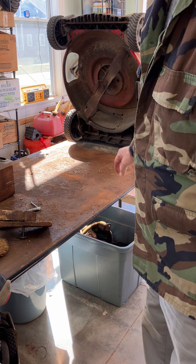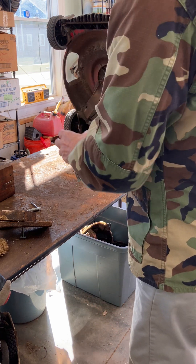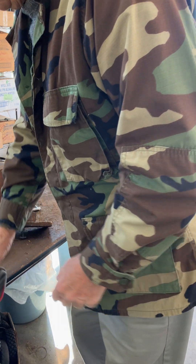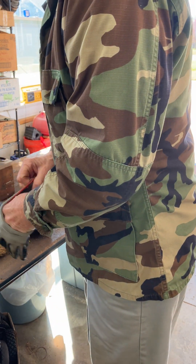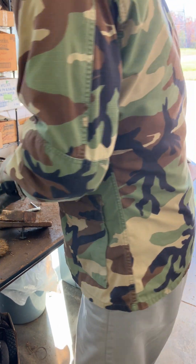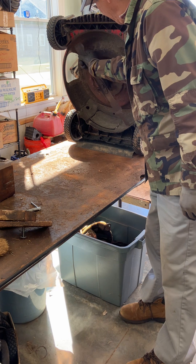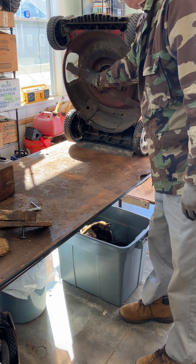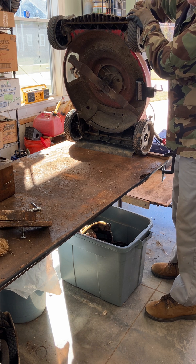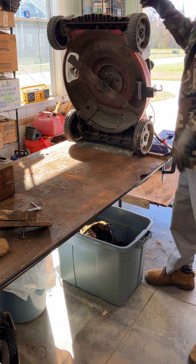I recommend you do this instead of fooling around with a piece of wood and holding it with your hand or foot. Go ahead and get a blade block from Lowe's or Home Depot — get a commercial blade block. Now let me get this plug off there. Got the plug off.